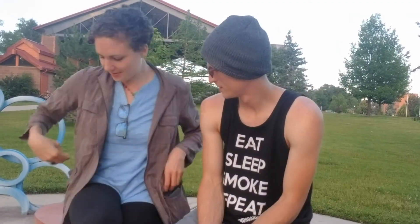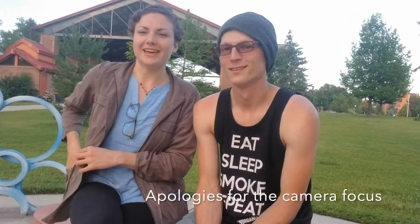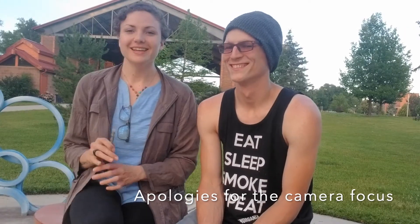Hey guys, it's Mandy and Aaron from My Stoned Kitchen. Hopefully you can hear us today. We're doing a really quick review on the new SteamCloud EVOD vaporizer, which you can use for wax, other concentrates, dry herb, shatter — anything that'll fit into the modified chamber. We currently just have a normal vape cartridge from a dispensary.